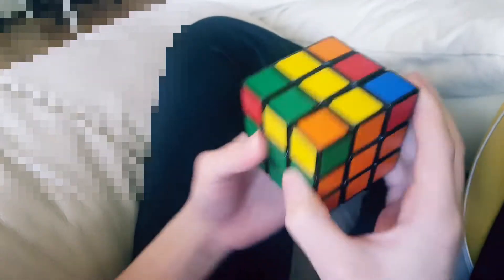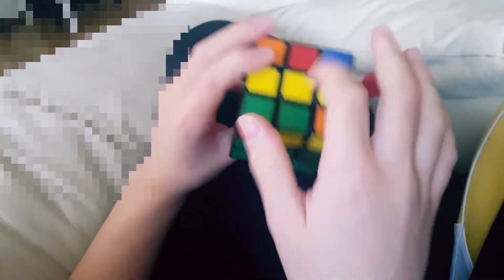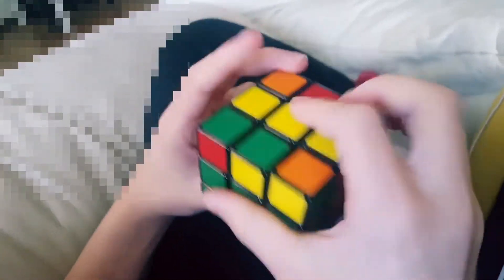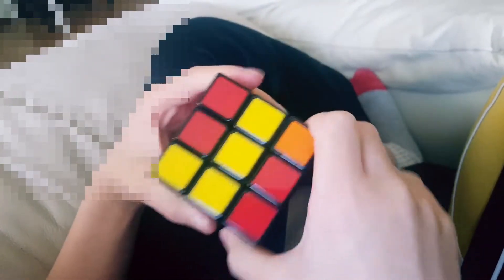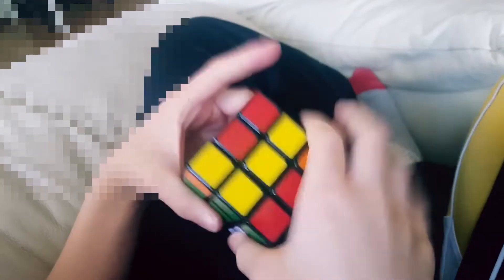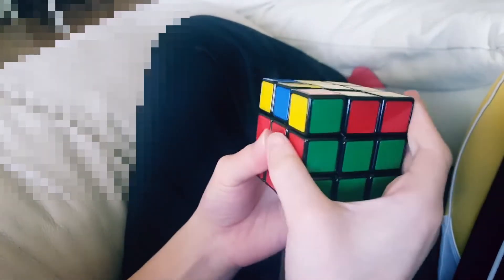Now we need to get this line to the cross — so make it just horizontal. And you turn the face, bring up the right side, turn it, turn the top to the left, bring it on the right side, turn it back, bring it down. Now we've solved the cross, and with one simple move we'll have all of these aligned.